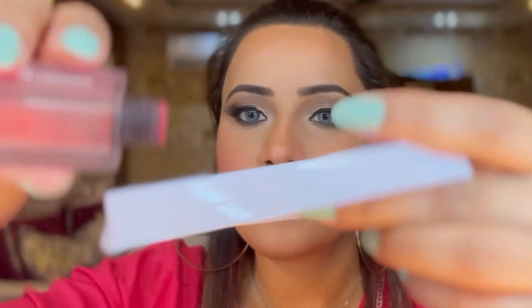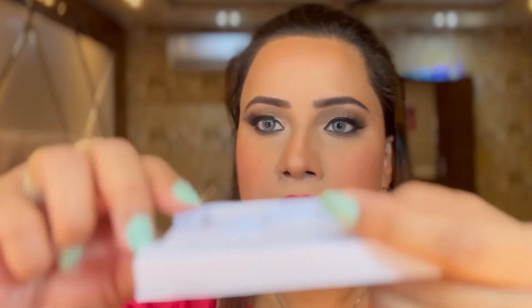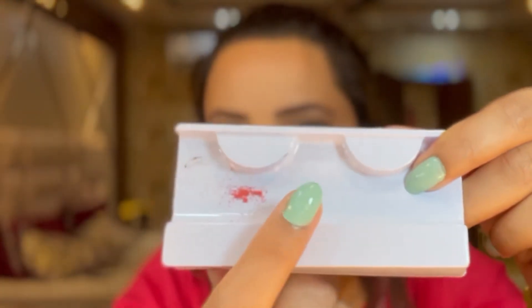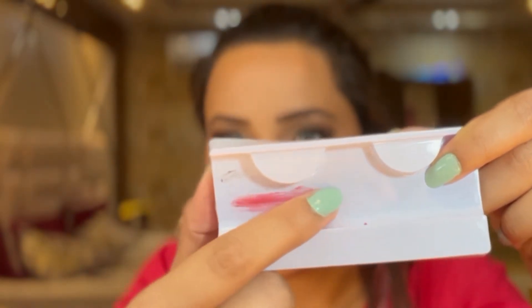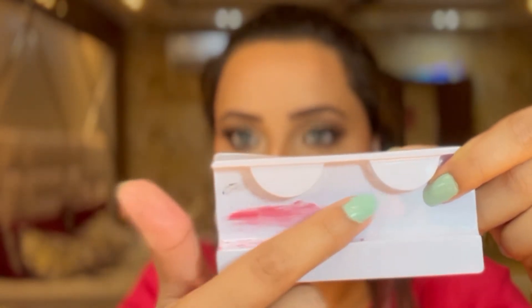Let me take out some of the lipstick so that you can see. Don't judge me — I have this ashtray lying around; I have shown you the lipstick in this tray only. If I smudge it with my finger, you can see it has turned into a liquid formulation.